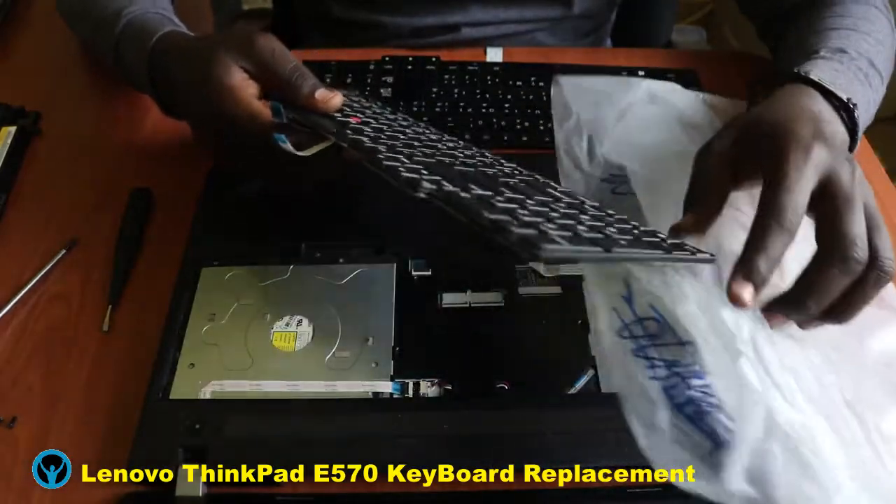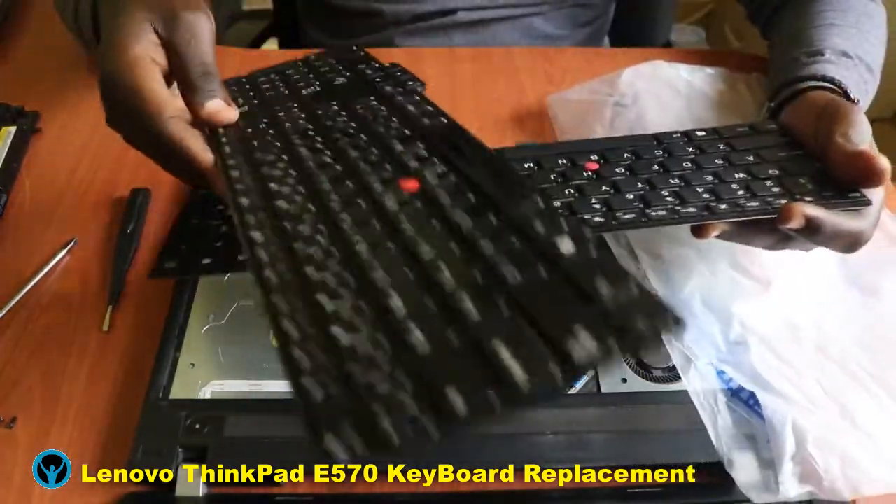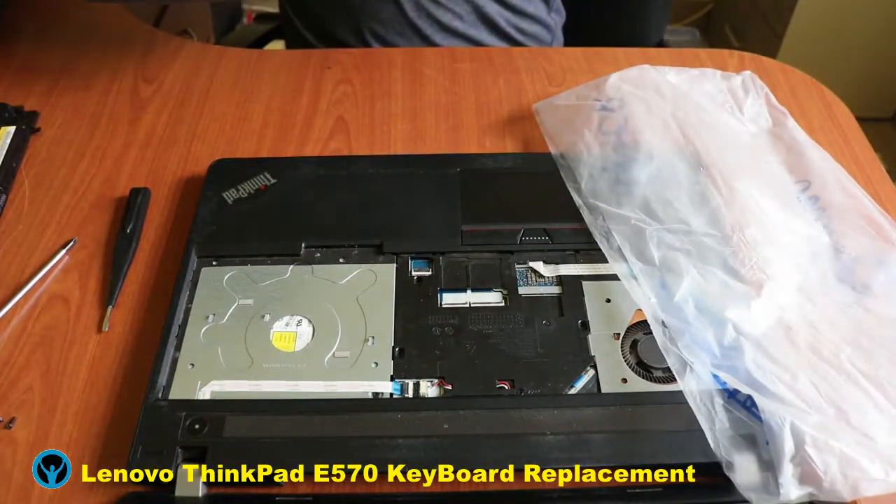Unwrapping the new one — this is the new keyboard that I need to replace the old one with. Let me first put the old one away.